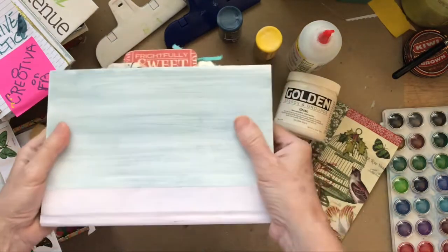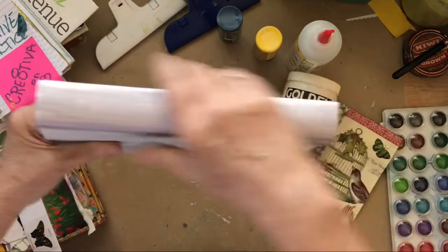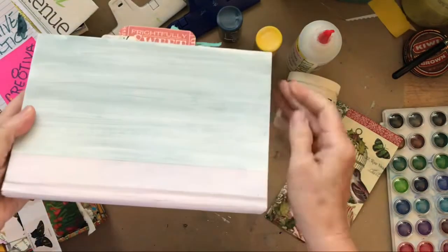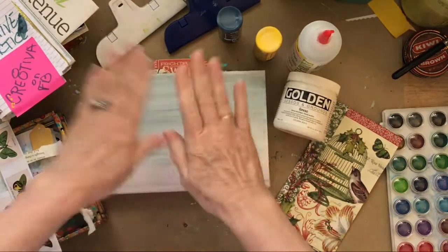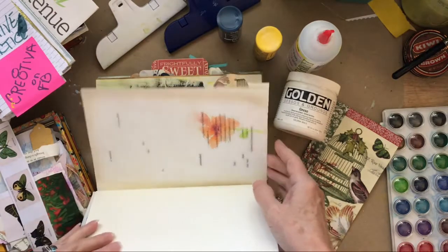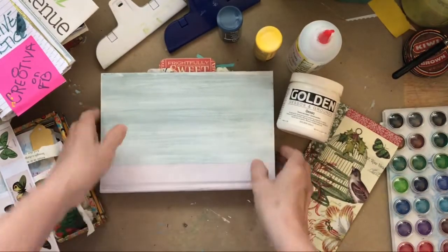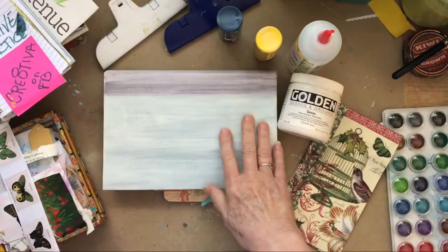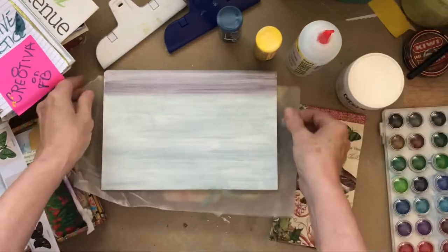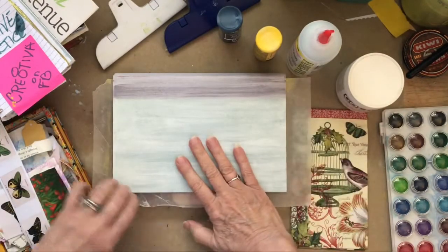The first thing I did, if you're going to put paint or any kind of collage elements on your book, is to go ahead and put a nice layer of gesso over it. It's not to cover anything up or cover the color — it's just to give it something to hold on to the bits and pieces we're going to put on here. I'm going to put a piece of wax paper underneath just to make sure I don't get any of this on the pages.